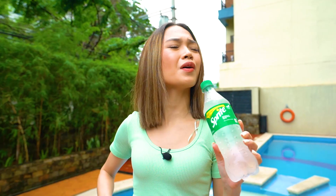Pero grabe po, kahit mainit po dito, I am totally fine because I got my Sprite with me. Of course, with its lemon and lime taste, it's the ultimate antidote to the heat. Kaya kahit mainit po, TikTok pa rin dahil ang Sprite gawa para sa inis.